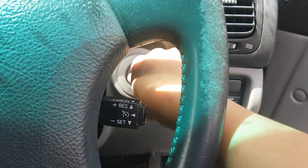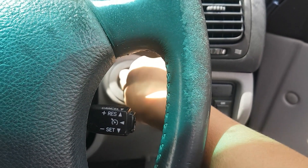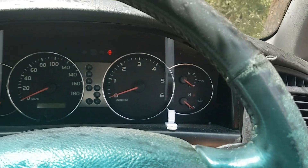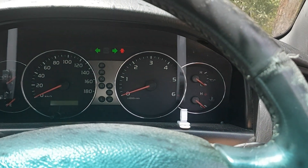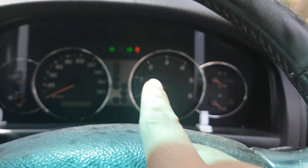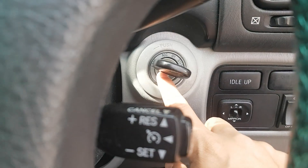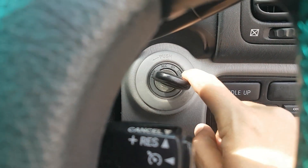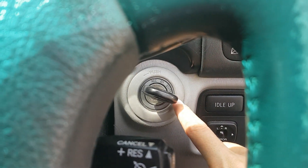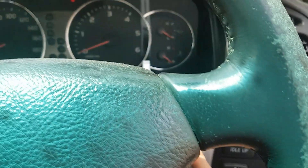After inserting the key, turn it from the lock position to on and back twenty times. The indicator will start flashing once you begin turning the key. After turning twenty times, the indicator confirms the sequence. Now your car has been launched into programming mode.